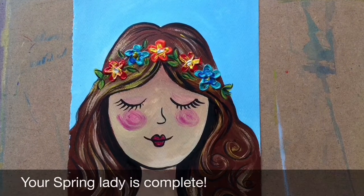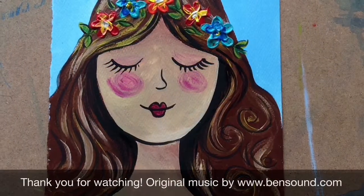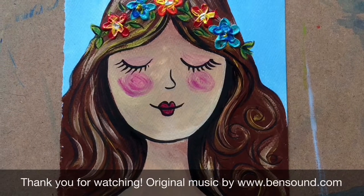Your spring lady is complete. Thank you for watching. Original music by www.bansound.com.